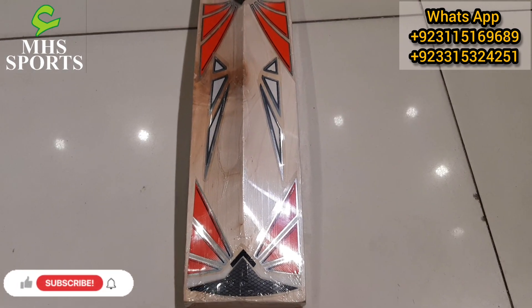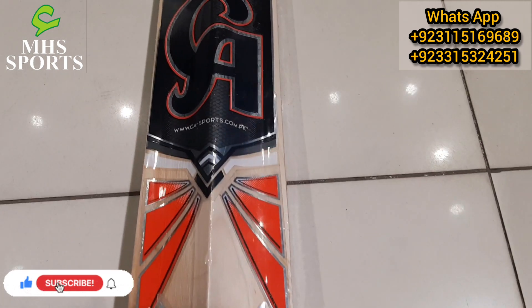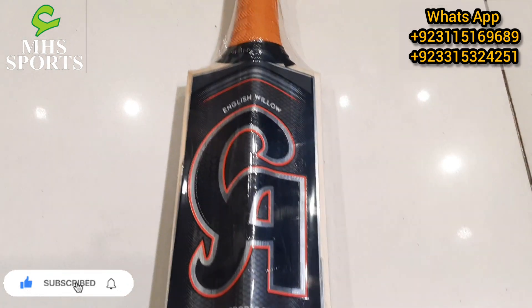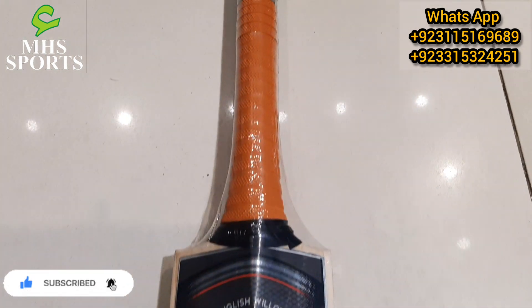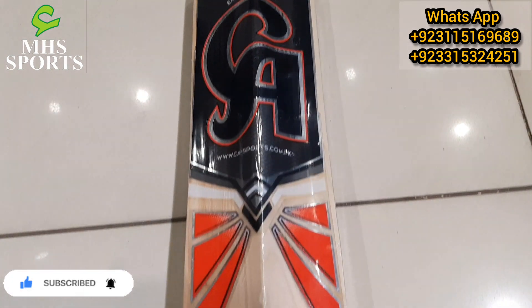Assalamualaikum. Hamza here from MTH Sports Friends. Today I am taking a look at the C.A. Sports Hardball Cricket Bat. It is a very wonderful and amazing cricket bat. Let's give you an overview. This is the C.A. Power Hardball Cricket Bat. It is made in English willow.